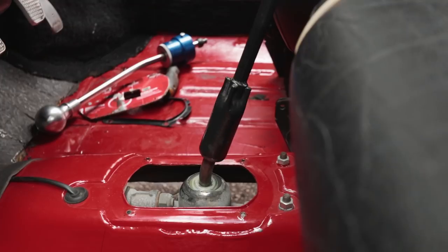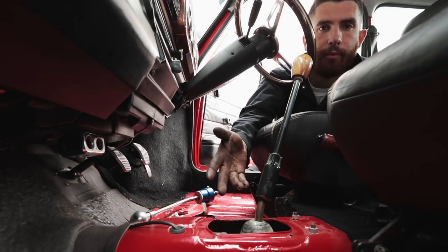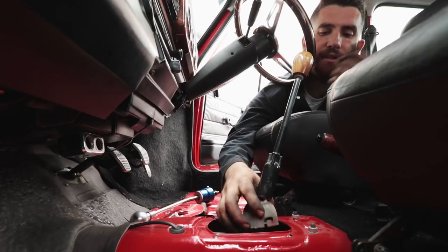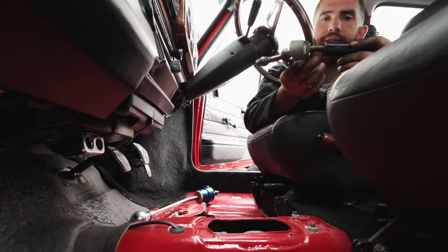We've just removed the shift boot from the car so you can see what we're working with on the stock shifter. The first step is to remove the stock shifter before we can install the new one. Once you've taken the shift boot off, to get the shifter out it's really easy — on this top ball here you push down, rotate, and it pops off, and you can just remove the whole shifter just like that.